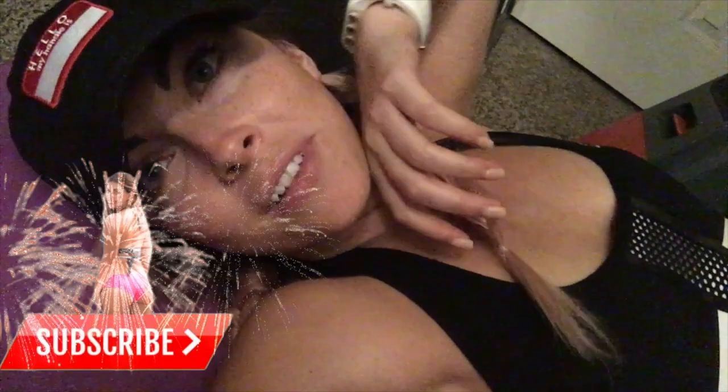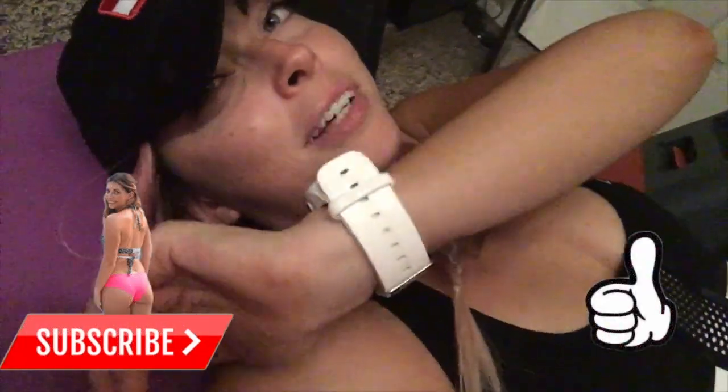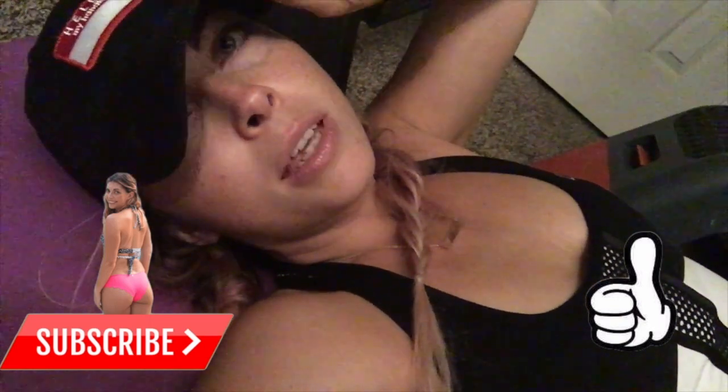That is going to be it for today's workout video — I'm dead! I hope you found it helpful. If you did, give it a thumbs up and hit subscribe. The next video is actually going to be me showing you the tanning stuff that I use, so I'll catch you then — bye!